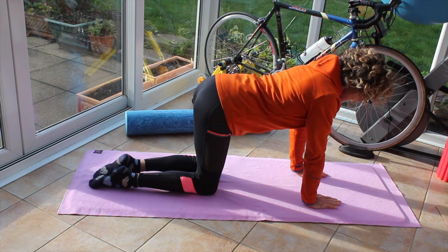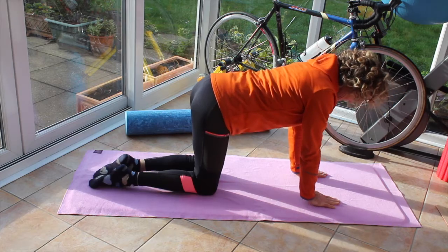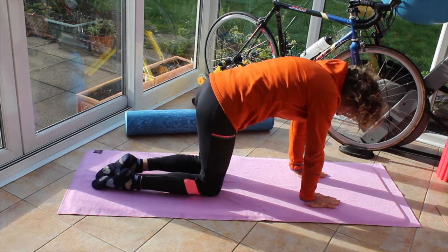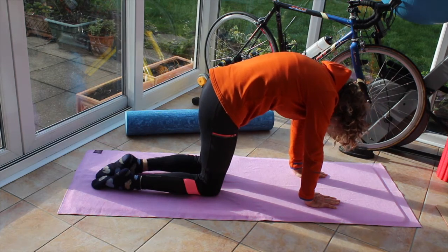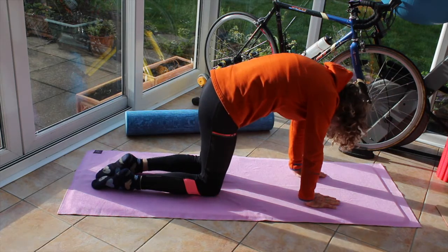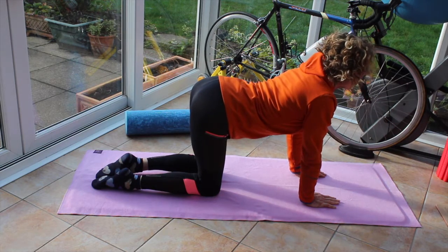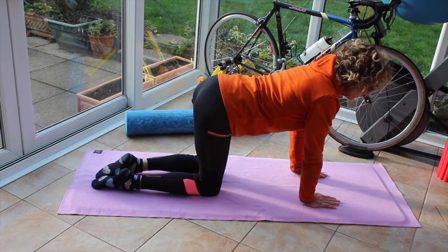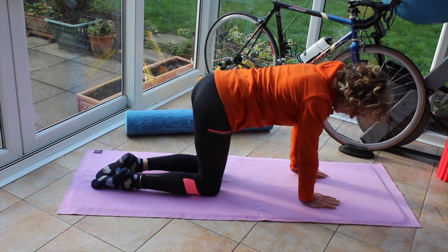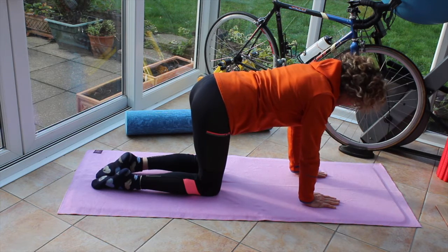We're going to open up the chest and engage the back muscles now. Start on all fours with your fingers, your middle fingers parallel, hands under your shoulders, knees under your hips. Arch the back up, eyes to the knees, sink the back down, eyes come to the sky. Repeat: arch the back up, eyes to the knees, sink the back down, eyes come to the sky. Come into neutral, then turn the right ear to the right hip and turn the left ear to the left hip. Come back onto all fours.